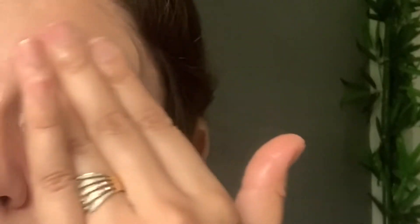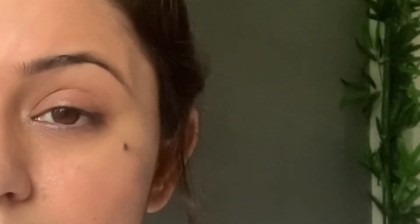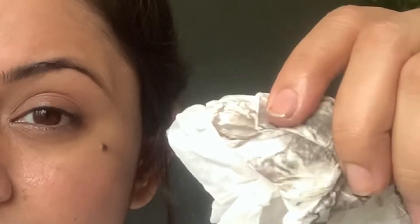I'll take another two drops and clean my eyebrows also. You can see that without using a makeup remover, this oil has cleaned up my eyes. I'll repeat the same process on my other eye and remove the whole eye makeup using the oil.